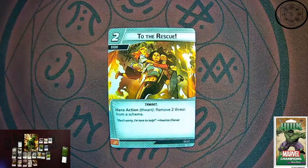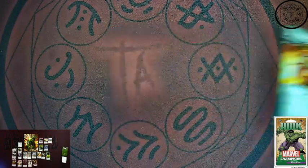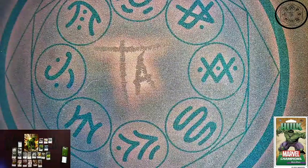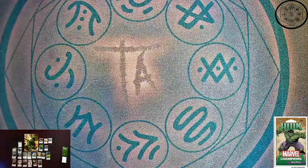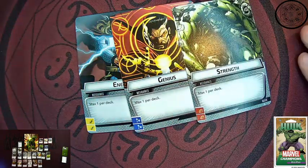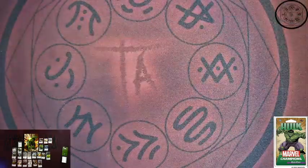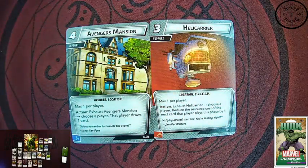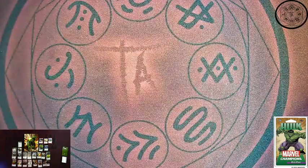To the Rescue — this is a neutral two cost event and the only new neutral card in his deck. Hero action thwart: remove two threat from a scheme. Always a good way to find a way to get rid of some threat. I can see that being fun in a lot of decks, especially aggression decks that don't have a lot of access to thwart. We also get our copies of Energy, Genius, and Strength resource cards — no surprises there. And to round it off for some extra generics, a Helicarrier and Avengers Mansion — core game cards. The idea behind these hero decks is that the deck is perfectly playable, so we do get some of these repeats. We have the three resources, two location supports, and the two Power of Aggression — seven total cards we've already seen. But the benefit is that helps round off the deck.